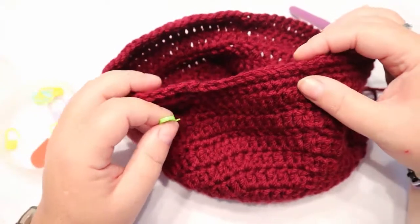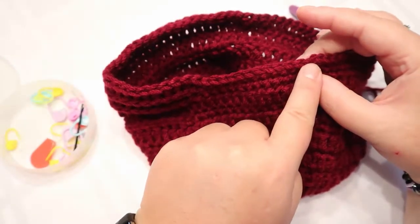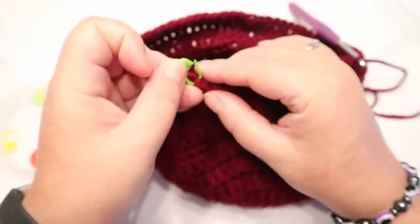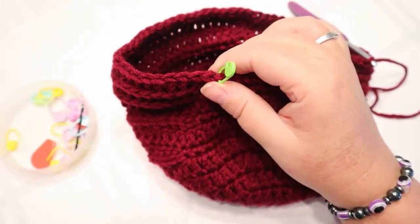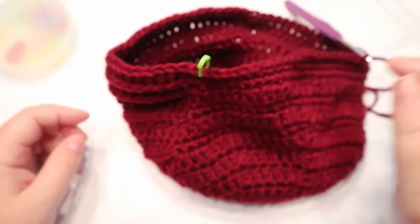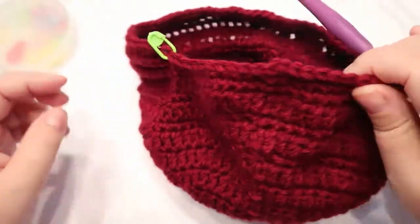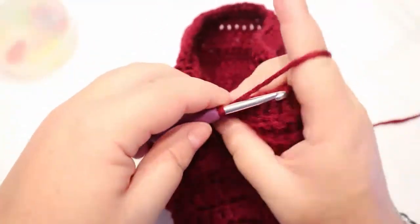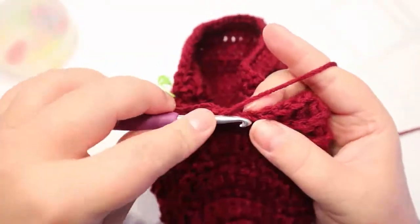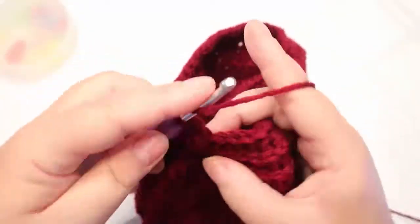The next round after that is going to be single crochet in 10 stitches — count back 10 stitches from the beginning: 2, 4, 6, 8, 10. The next stitch is where you'll stop your one double crochet increase. So do one double crochet increase all the way around to your marker, because your next stitch will start your single crochets. Do one double crochet in the next stitch and then an increase of two double crochets in the same space, until you get back to your marker.